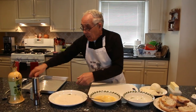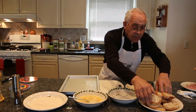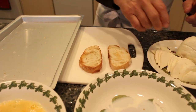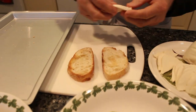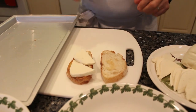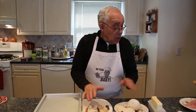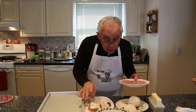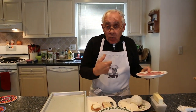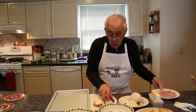Now we start with the mozzarella. We put it right over here and we put the mozzarella inside this way. You can also put a little piece of ham on top — that's what I like, with the ham. But this one we do only with the mozzarella.